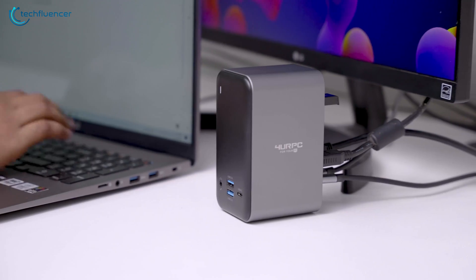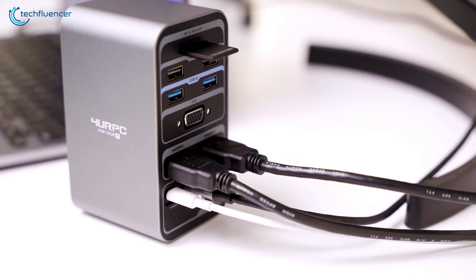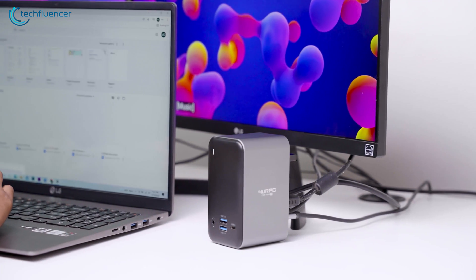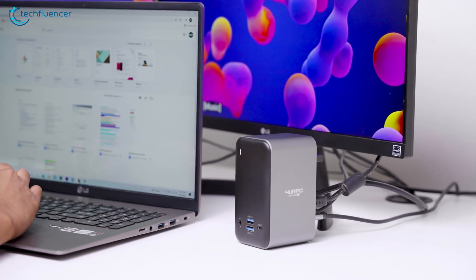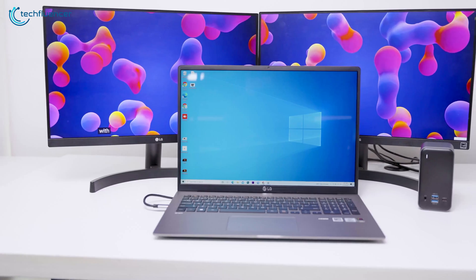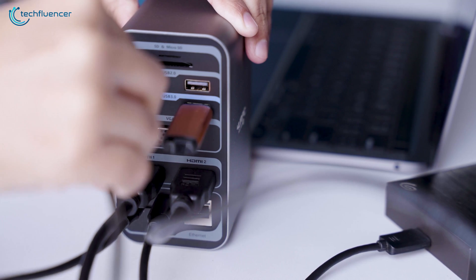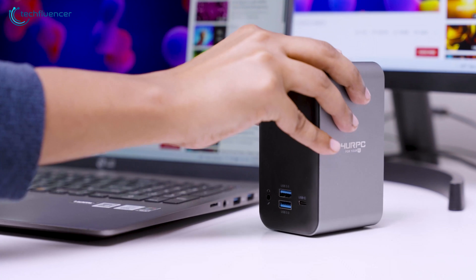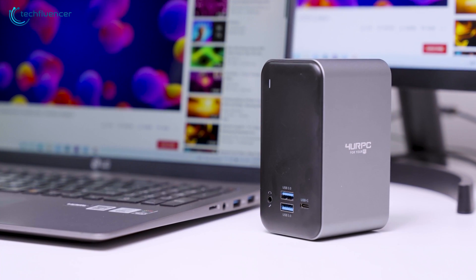Needless to say, this USB-C docking station from 4URPC is a thing of charm when it comes to an all-in-one connectivity solution. The device looks premium and has tons of practicality to enhance your productivity. If you often work with plenty of USB peripherals and additional displays alongside your laptop and are looking for an all-in-one docking solution, then we highly recommend the 4URPC USB-C laptop docking station.